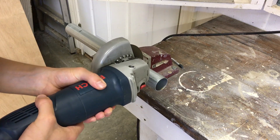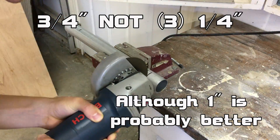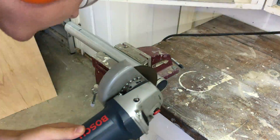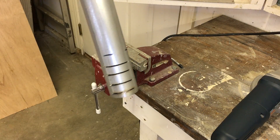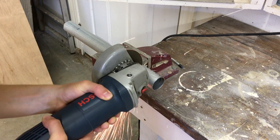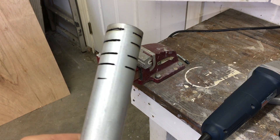Starting about a half inch away from the marks you just made, you want to make three quarter inch cuts in the nozzle section of the rocket engine casing. You want to make these cuts two more times all the way around the rocket engine casing. It should look something like this.